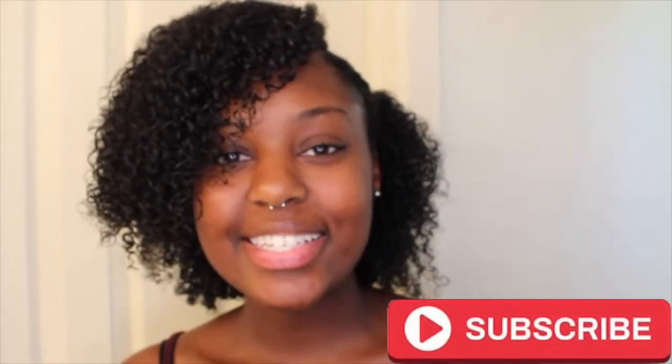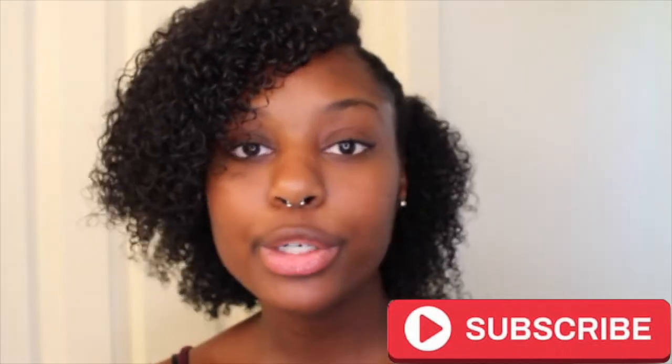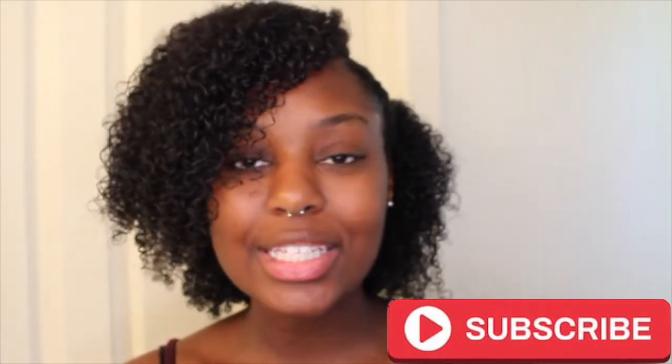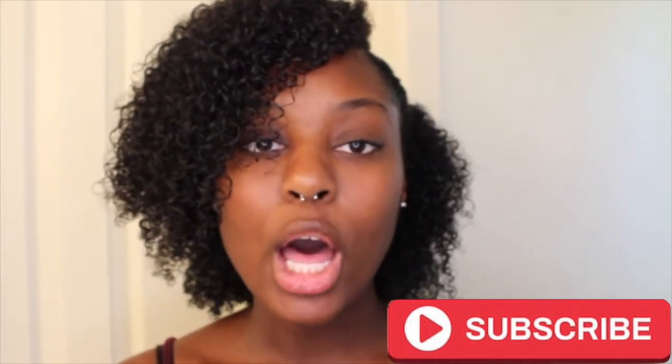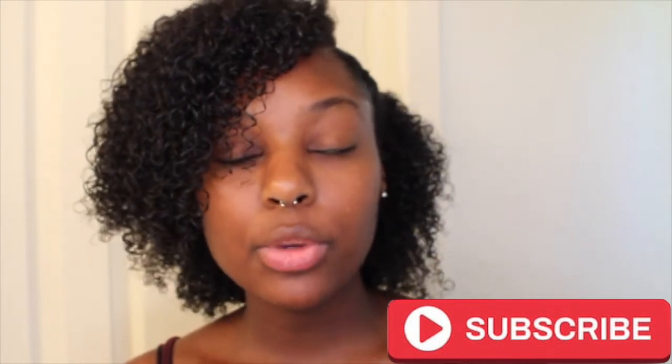Okay you guys, this is the final look. I hope you guys enjoyed this wash and go tutorial. I will be having more natural hair tutorials on my channel, so don't forget to hit that subscribe button. Also don't forget to like this video and leave comments down below so I can answer any questions that you guys have. Thank you for watching.